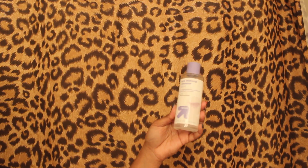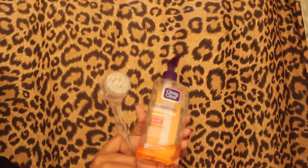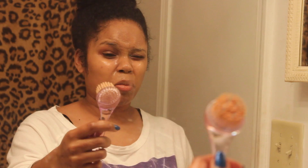Then I'm going to take some eye makeup remover and a cotton ball to get all the eyeliner and mascara off my face, because it would not come off with the baby wipes. Then I'm going to take this facial brush with Clean and Clear facial cleanser and cleanse my face. I just love this brush so much because it really gets all of the product that's left after the baby wipes off.